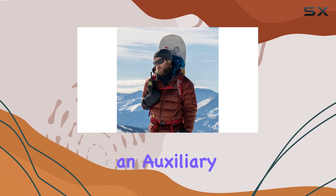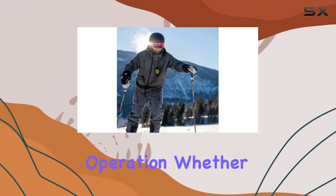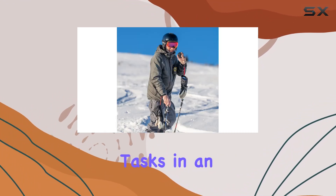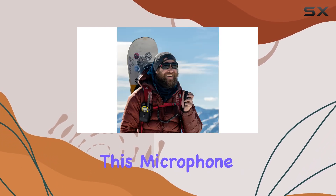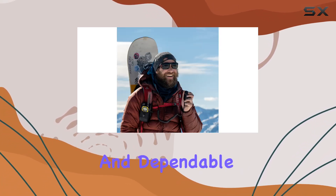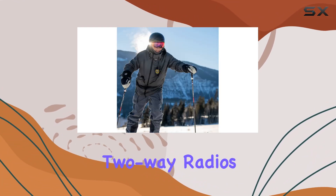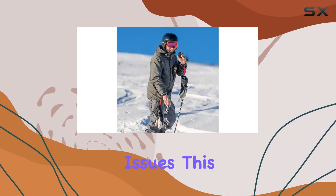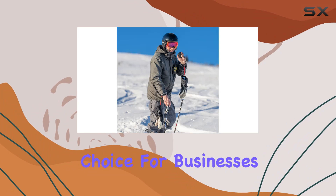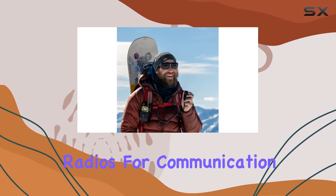In terms of connectivity, the AVPH-10 utilizes an auxiliary connection, which is straightforward to set up and reliable in operation. Whether you're coordinating tasks in an office environment or needing clear communication in outdoor settings, this microphone proves versatile and dependable. Its compatibility with Midland two-way radios ensures seamless integration, making it a go-to choice for businesses, security teams, or outdoor enthusiasts relying on GMRS radios.